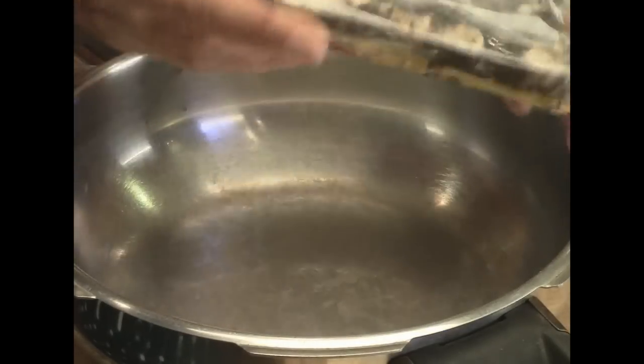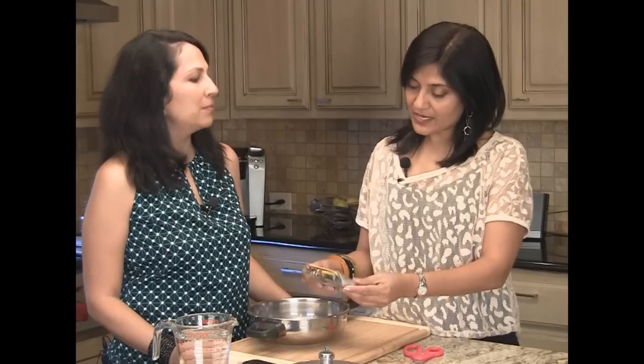So we have a block of tamarind like this. It's dry tamarind and it's about 200 grams or seven ounces. And this is a lot cheaper to buy than the ready-made concentrate — it's literally half the price.